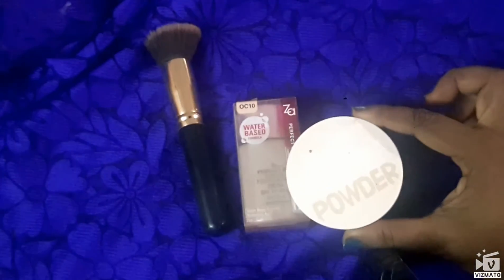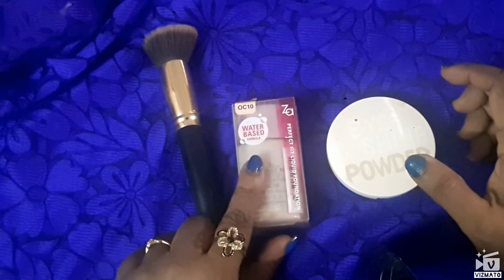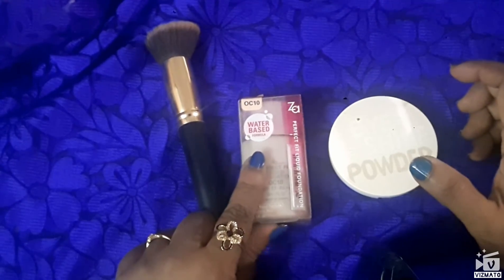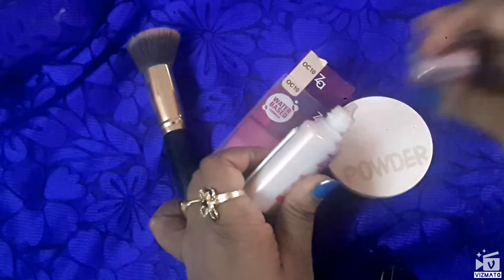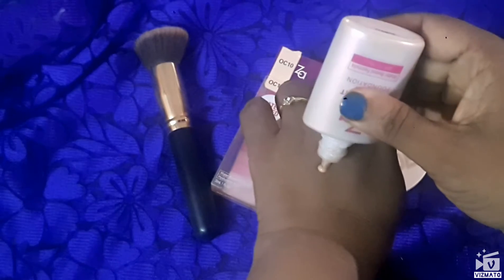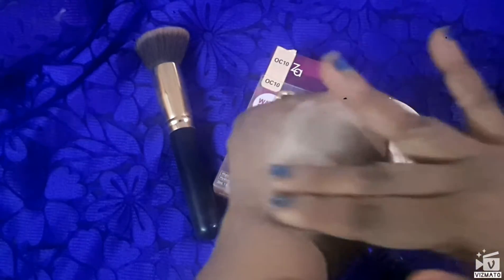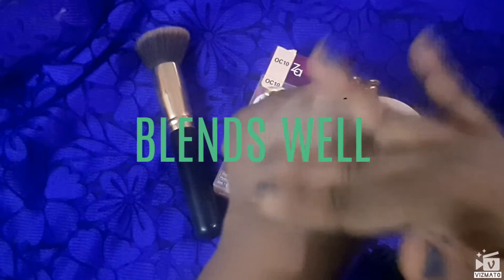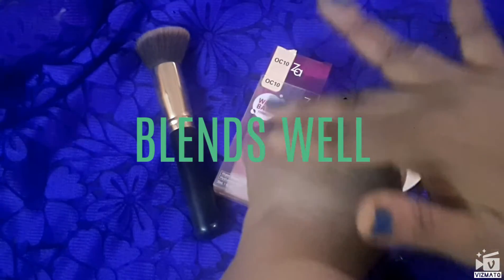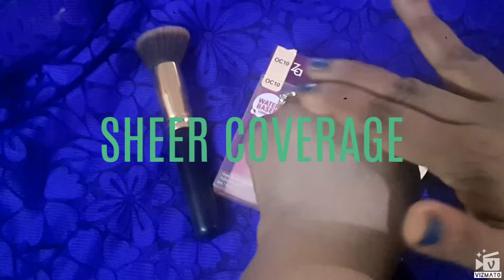This compact is also in OC10. Since it's a water-based foundation, the foundation is not thick at all — it's very runny and it easily blends into the skin. It reminds me of the Lacto Calamine lotion that we get in the chemist shop; it's very similar to that. It does not actually give any coverage at all.